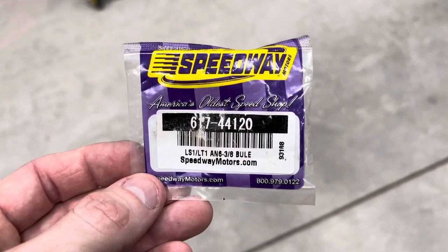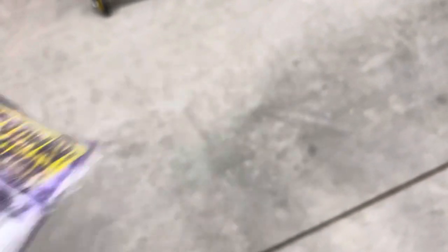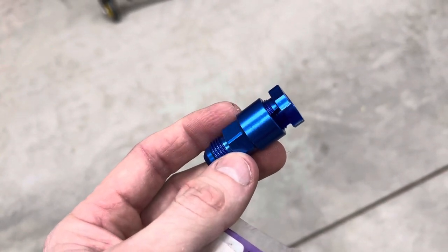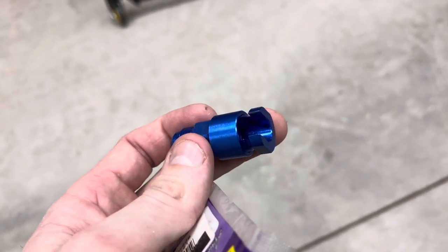I'd also like to point out this part that I use — that's a 617 fitting. These are the AN fittings that I use for the quick connects on the fuel pump and the fuel rail for the fuel lines I build. That is three-eighths inch, and that's what I use to build the stainless hoses when I do a fuel system.